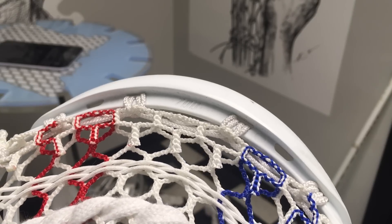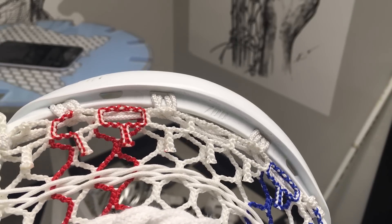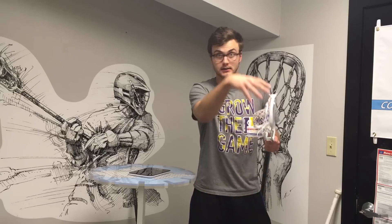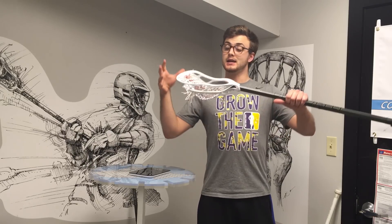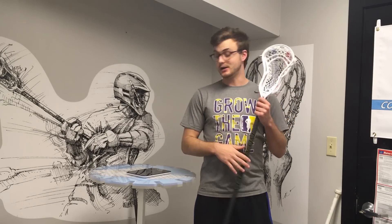So this head is really going to allow the longevity of your pocket to increase as much as possible for any top string on the market. The next most important thing is that STX was able to shave off a little bit of weight on this head as well.